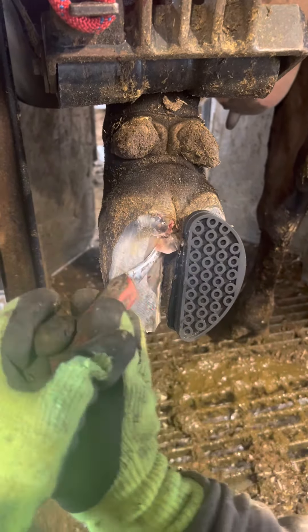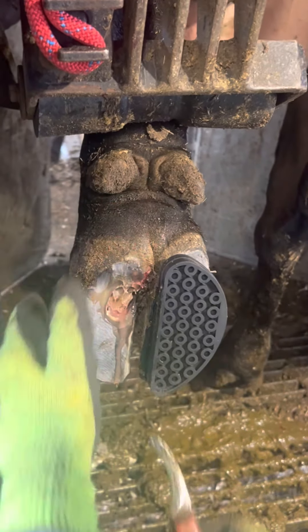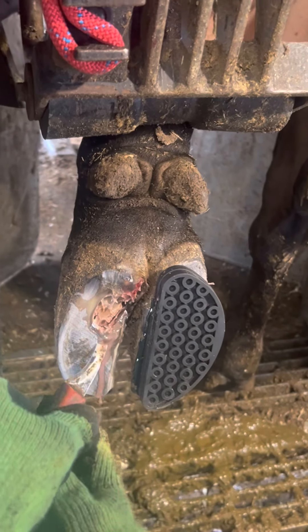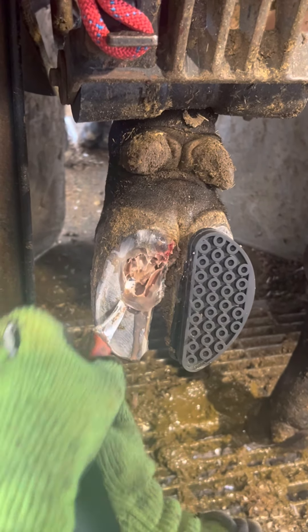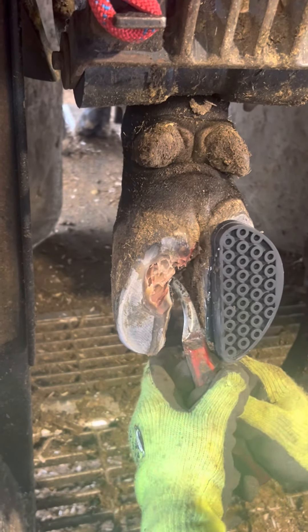As I pick away this loose horn, it seems to open up and go all the way down to the toe. It's important to remove any loose or unattached horn from the sole so that new horn can grow in and so that the lesion can dry out. This problem is usually caused from standing too long or too long of walks to the parlor, and causes the sole to bruise from the inside out.